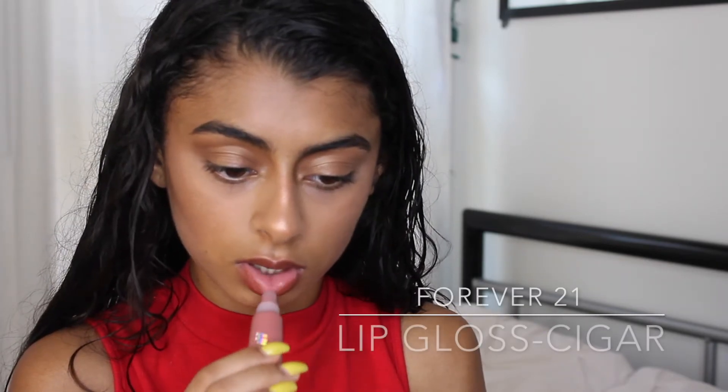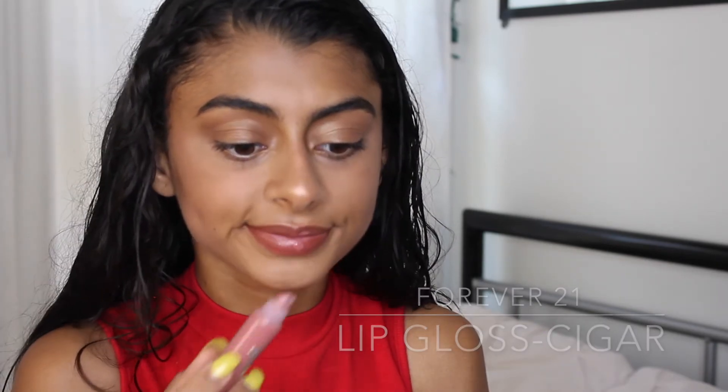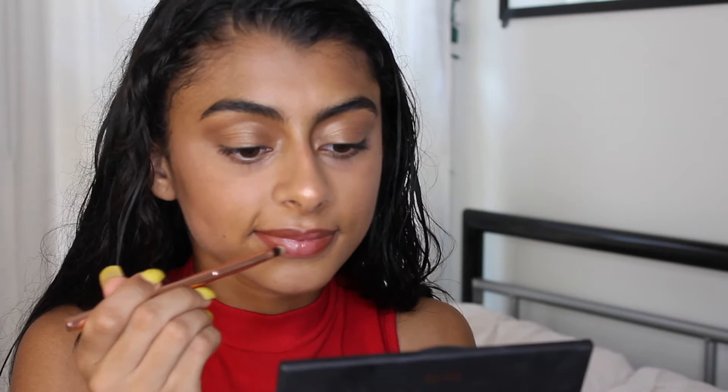For the center of my lips I'm using the Forever 21 lip gloss in the color Cigar, and I'm only applying this in the middle of my lips. I'm blending it out using a BH Cosmetics lip brush, which comes in a metallic set.